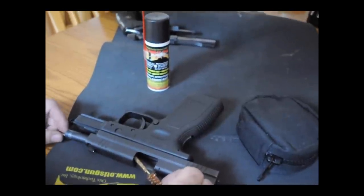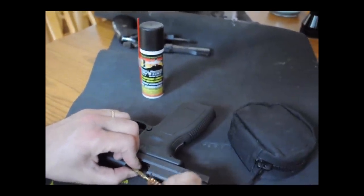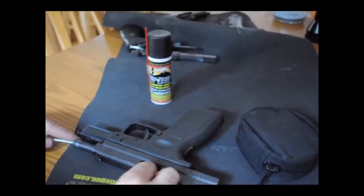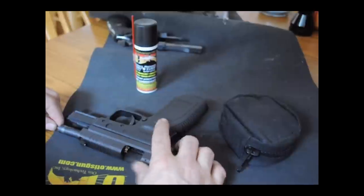Some limited breech automatic pistols and revolvers require you to attach your bore brush separately. Simply unscrew your brush, feed your cable down, insert the brush into the chamber, and re-screw on your cable. And pull.